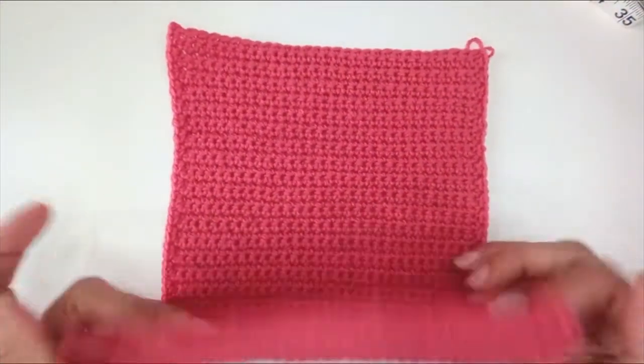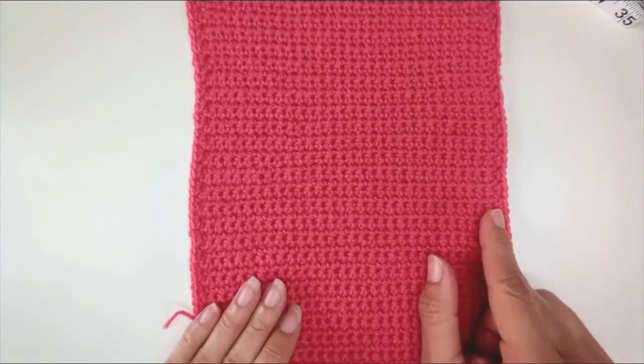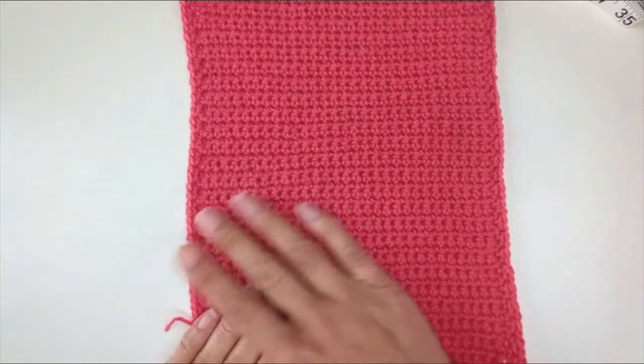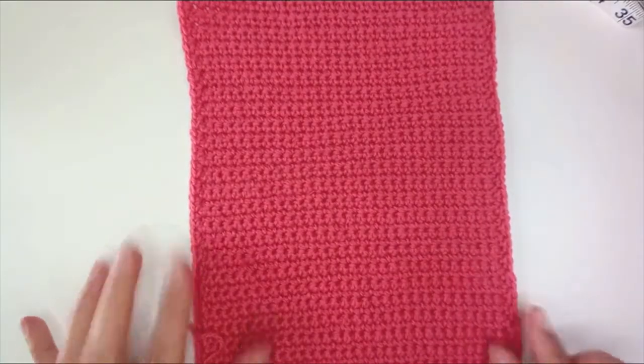Now I need to make another one for the back, in exactly the same way. So I'm going to chain 30, work back loops for the first row with single crochet, then single crochet rows back and forth for 50 rows, and then edge down both sides.